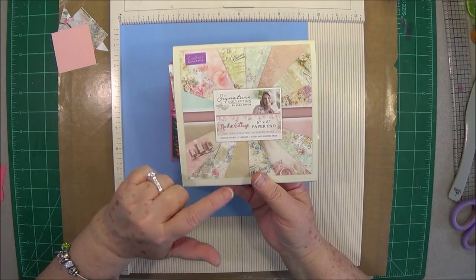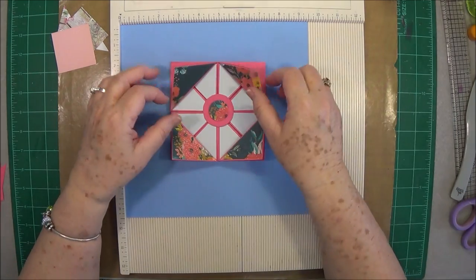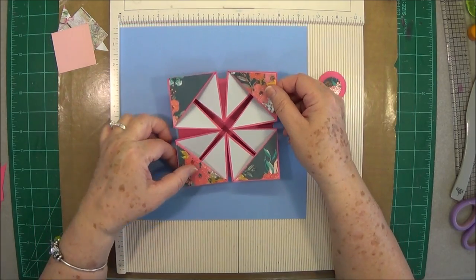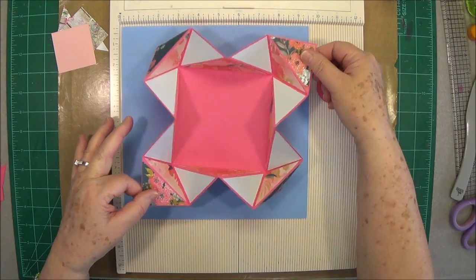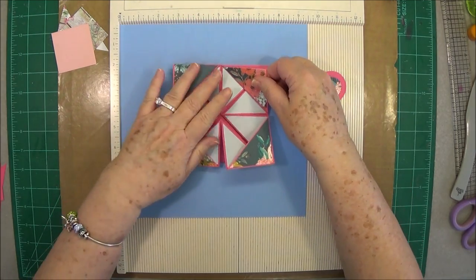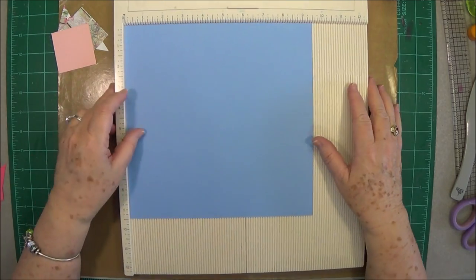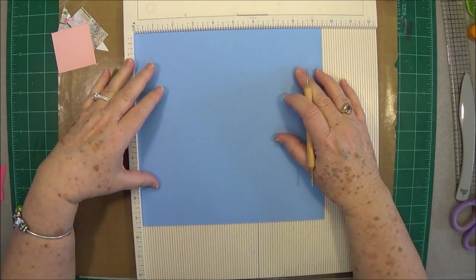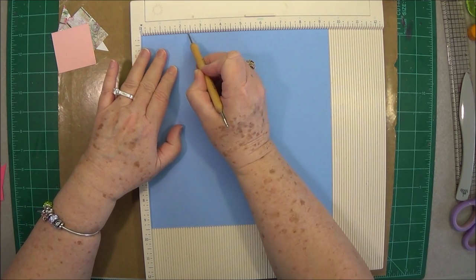Okay, this is what we're going to make — it has a little magnetic closure that goes in the center, and then you just pull on it and it opens up. So you're going to need a piece of card stock that is nine and a half by nine and a half, and you're going to put it in your scoreboard. You're going to score at two and three-eighths.